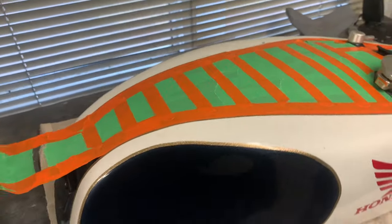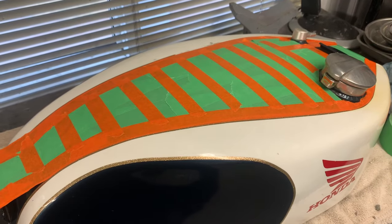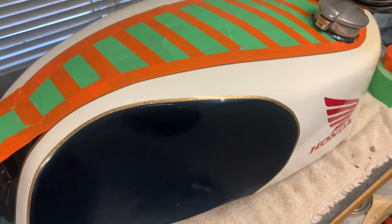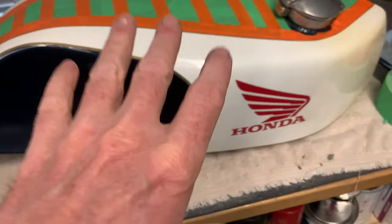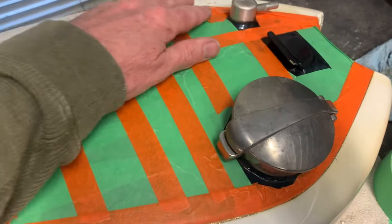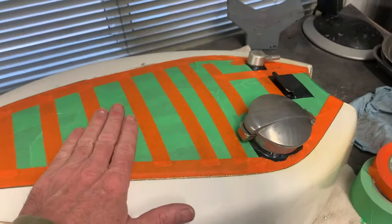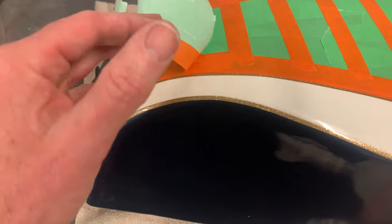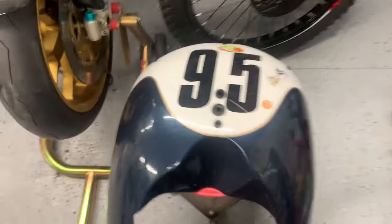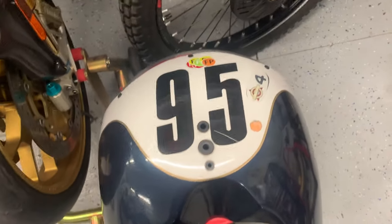What I'm doing here — you might have seen me do this on other projects — is creating a template of the paint lines so I can reproduce them. Because my job is to replicate the same colors and shapes, I needed to lay out a stencil template for where the top of the tank is painted blue. I've basically taped all that up, and I'll create a template for the white on the upper fairing as well, just to make sure I get those paint lines correct.